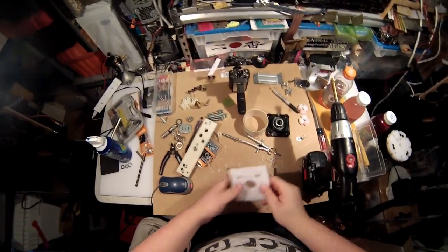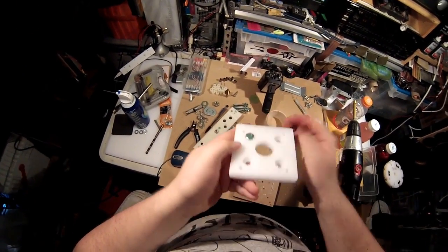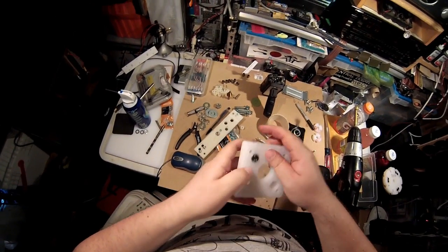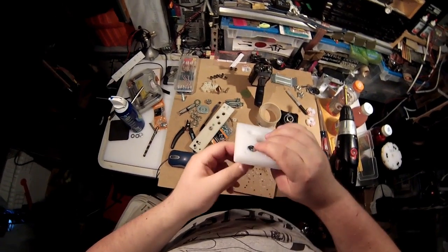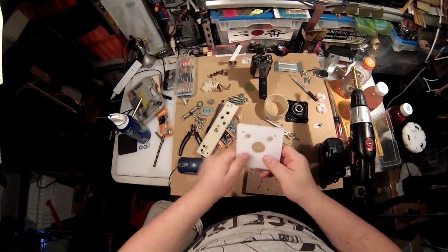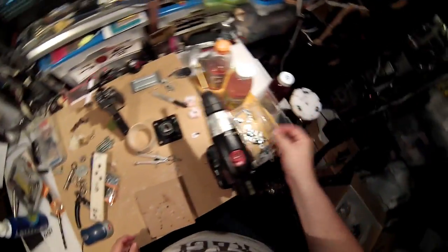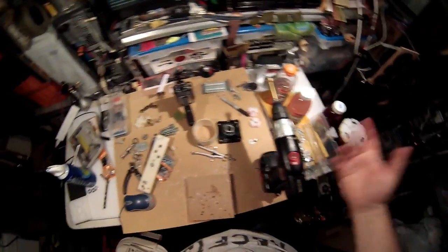That should literally be it. Good. That's how we get things done. Now there's a mess here — that's what I have. I'm just missing one of those.